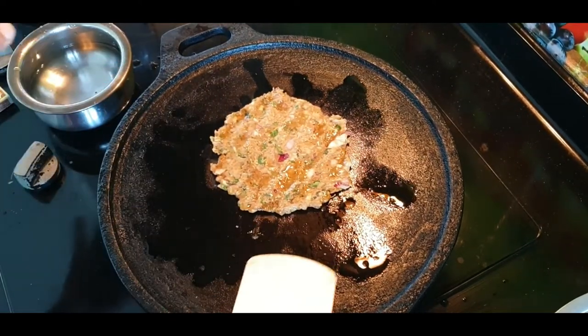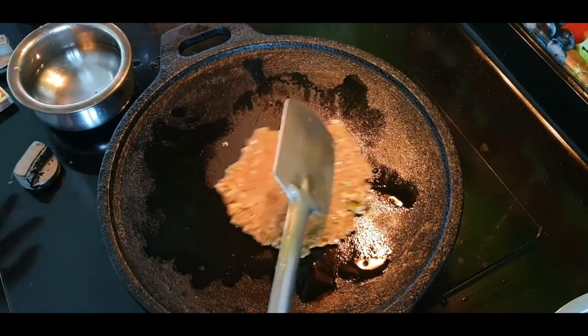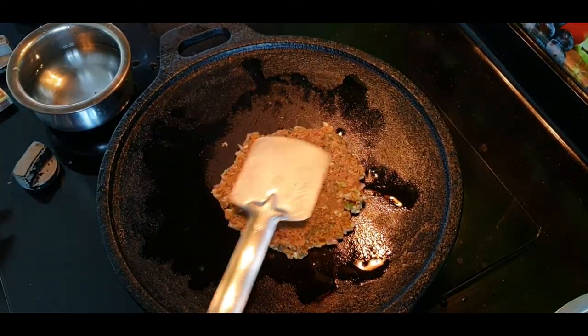It has a good taste. It's a soft, crispy taste. It's a good taste.